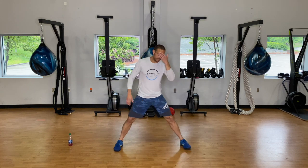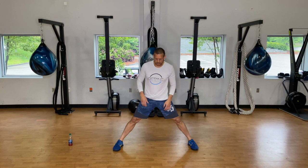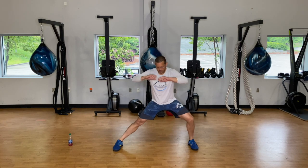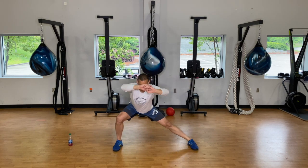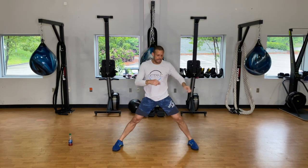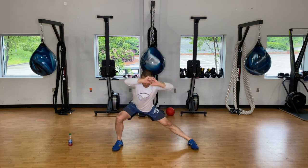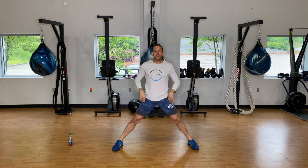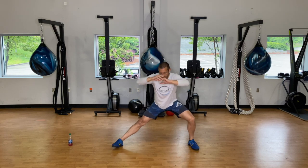When you're done, widen those feet out and go side to side to open up those hips and groin. Lower down as low as you can comfortably, come back up and squeeze your butt, go to the other side — each time trying to get a little bit lower as you loosen up. We're doing ten — five on each side.